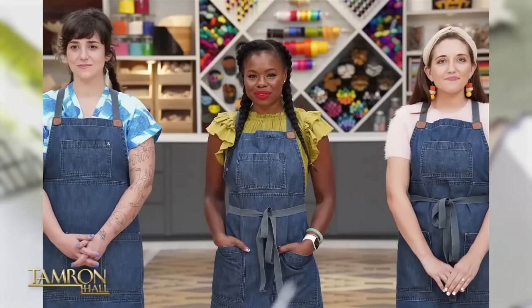Her creativity brought her to NBC's DIY competition series Making It and to HGTV's digital show, Handmade. Take a look.